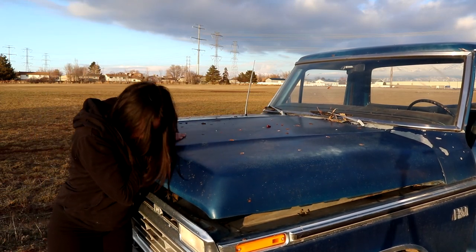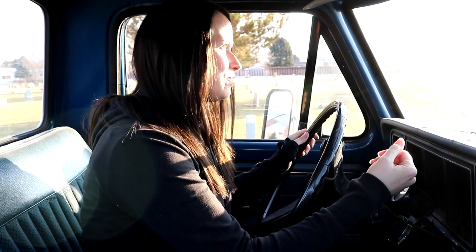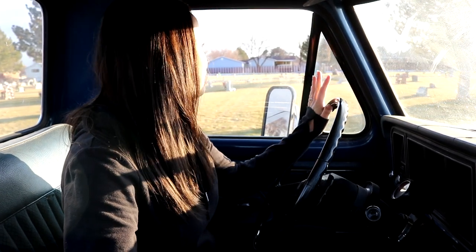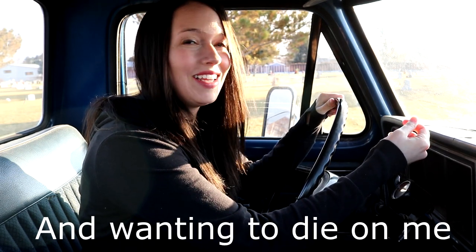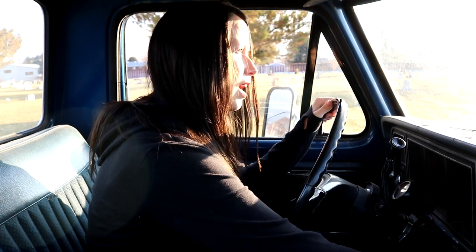I don't even know how to start this. I am driving to the dump with a ton of Christmas present boxes in the back of my truck. The truck keeps bucking while I'm driving and I'm kind of freaked out. This truck has been so good for me and I don't know what to do.